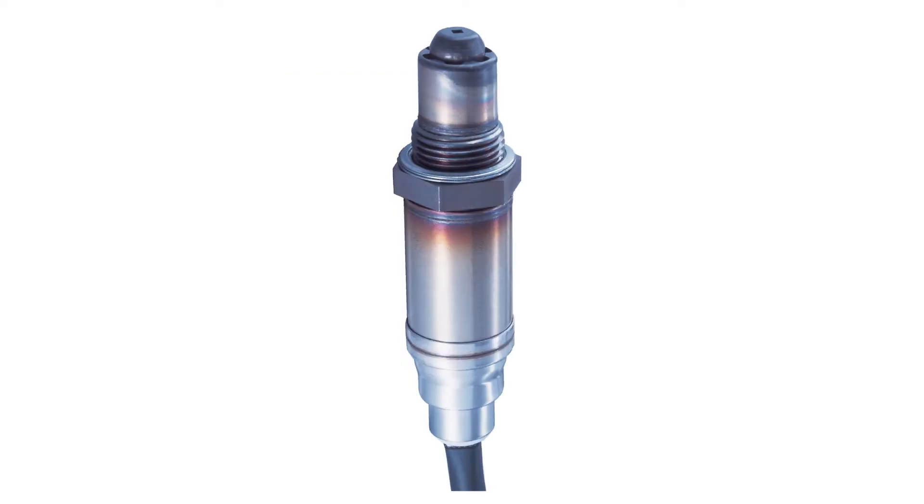These sensors suffer from the same issues as older narrow band sensors. If they are old or contaminated they can become slow or send a false signal to the ECU.